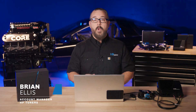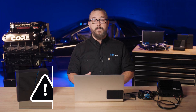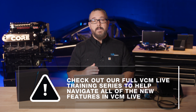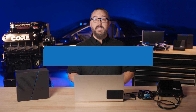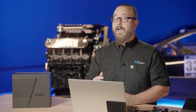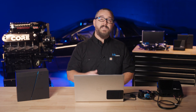Hi, I'm Brian Ellis. Welcome back to HP Tuner's three-part series on our new standalone engine management system, Core ECU. In our last episode, we covered all things hardware, including the ECU and harnesses. In this episode, we're diving into the core of tuning with HP Tuner's VCM Live. We'll guide you through every step from downloading the software to connecting to the Core ECU and exploring all the features and wizards VCM Live has to offer. Grab your laptop and let's get started.